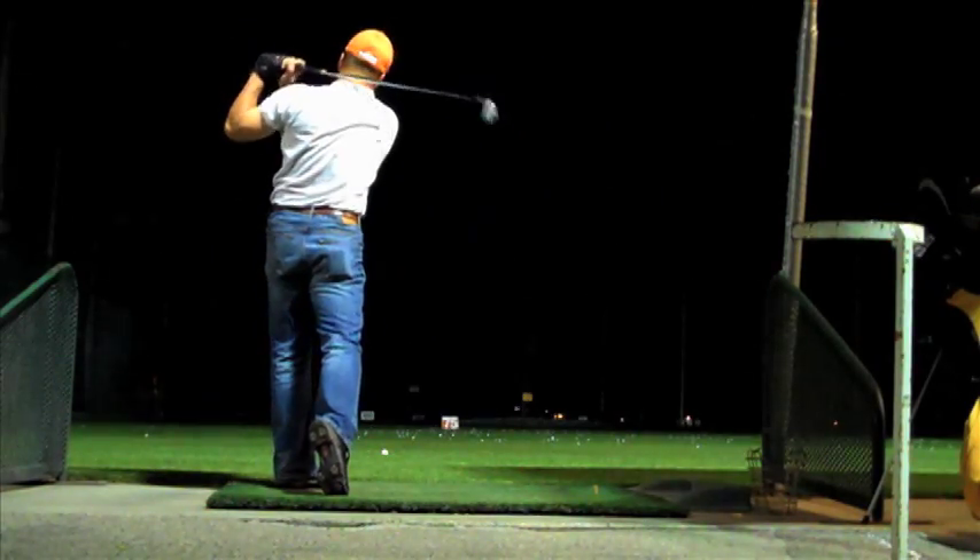It was only three years ago that I could hardly hit a golf ball — I certainly didn't hit it with any authority. Now I'm playing much better golf and it is my full intention to break par this year.